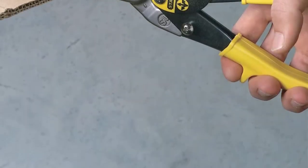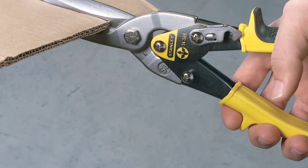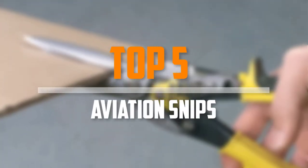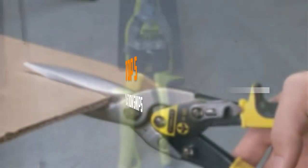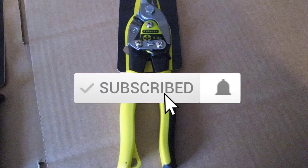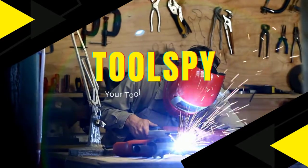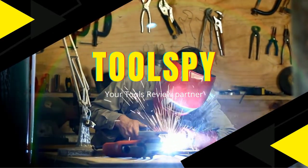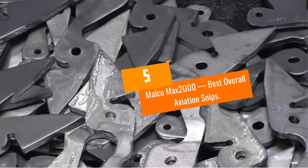Are you looking for the best aviation snips in your budget? In today's video we break down the top five best aviation snips available on the market. This list is based on price, quality, durability, and more. Check the description below for more information and subscribe for more reviews. Let's get started.